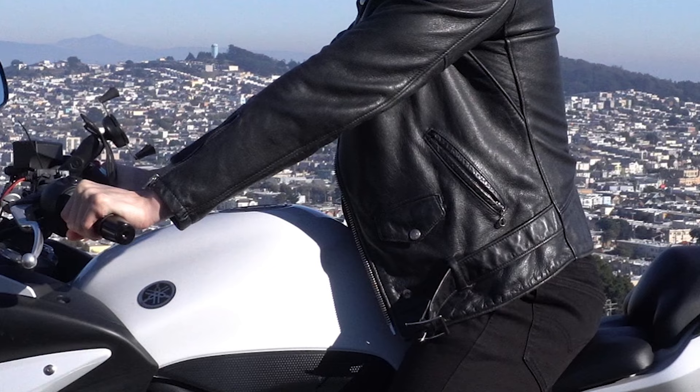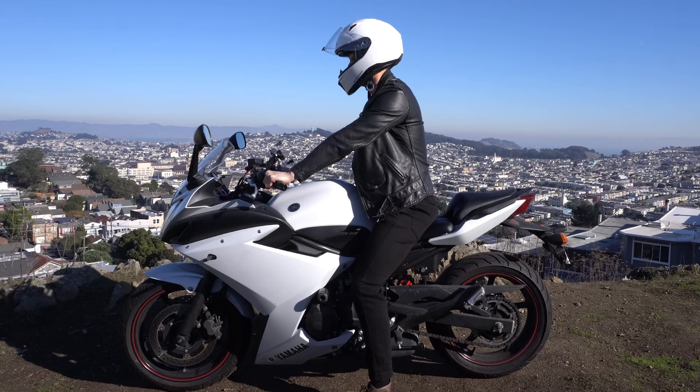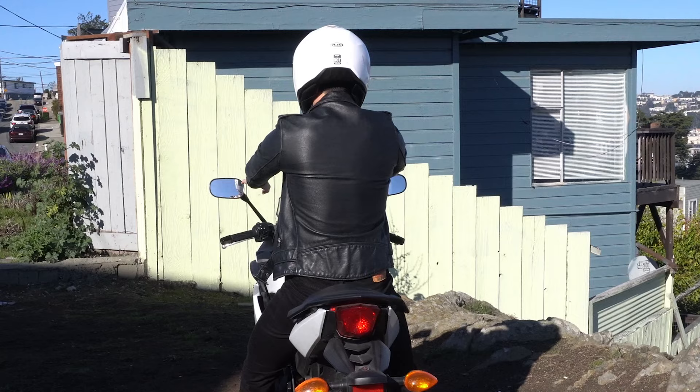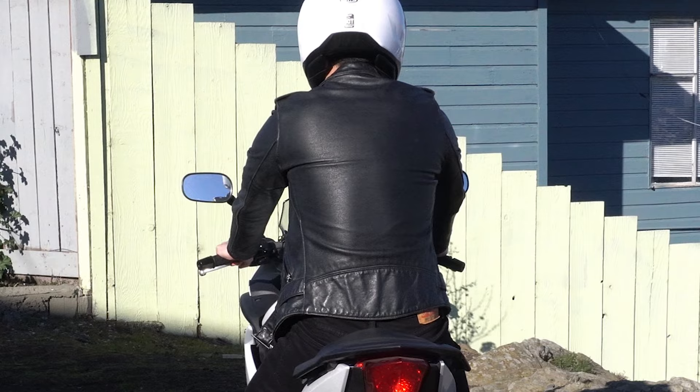Now for my riders out there — how does this jacket fit when you're on your bike? I'll be using my Yamaha as an example. When you're in a riding position, your sleeve length should sit exactly at your wrist, which in my case it does not — it's about an inch short. It's definitely not a big issue when you wear riding gloves because those gloves tend to go past your wrist, making up for that gap. However, the biggest downside is that there are no gussets in the back, meaning your range of motion is very limited.